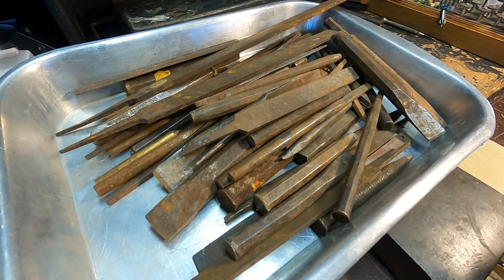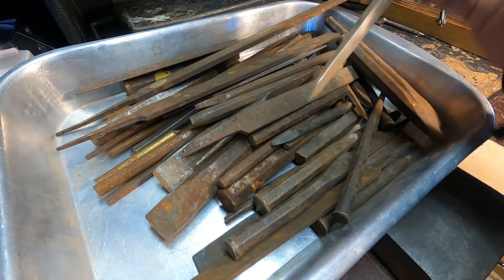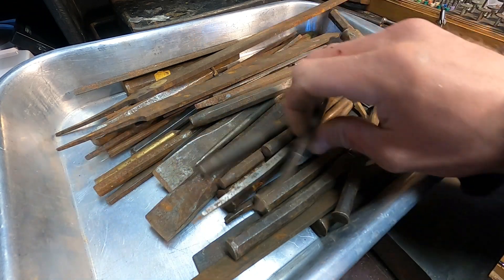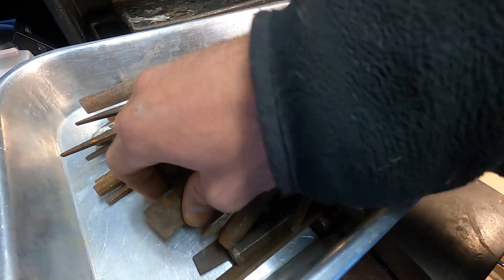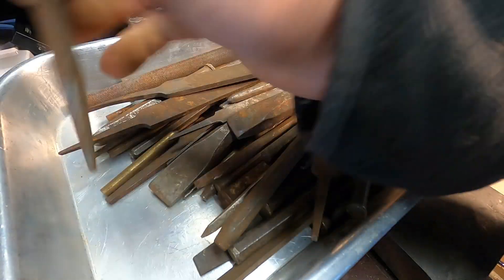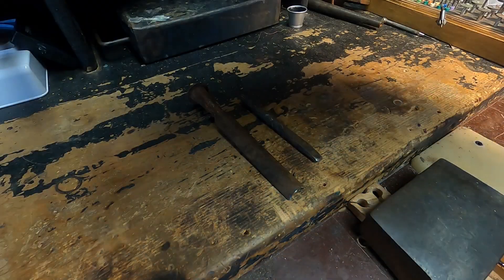Let's make some tools. I paid 10 bucks for a big toolbox and I was able to fill it with whatever I wanted, so I put half tools that I would need or use, and then the other half — little bits of random steel, old files, big chisel, small punches, stuff like that. I've gone through it a little bit and I want to start with these two.